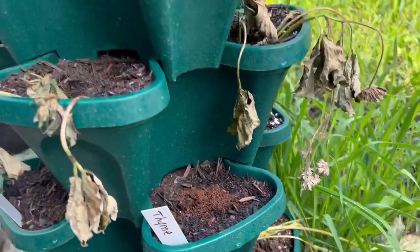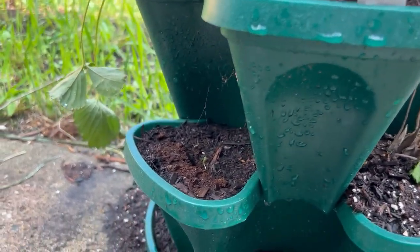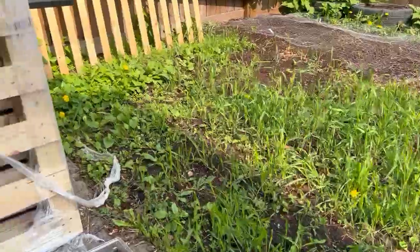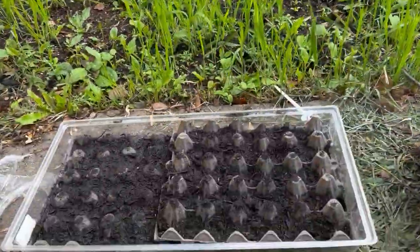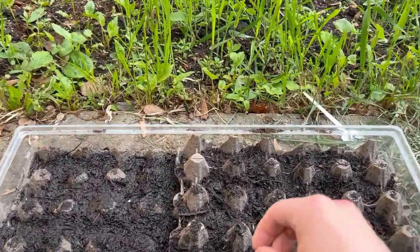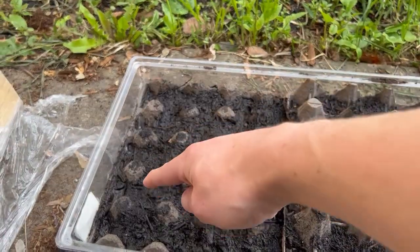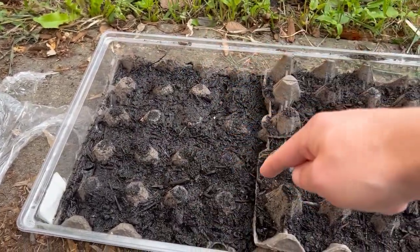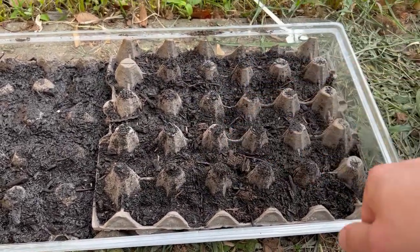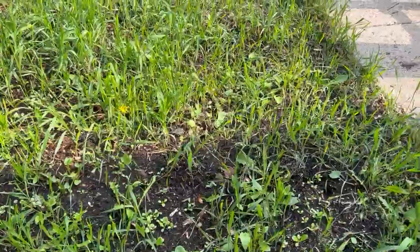We have thyme in here, and we put some chives in there. I think that's a lettuce seedling — I'm not really too sure. We did another seed starting tray here. Basically I put a bunch of strawberries right in here, this section is all lettuce, and right here we put carrots. We'll see if I can actually transplant the carrots — it's hard to say.